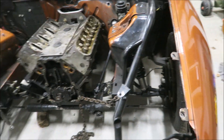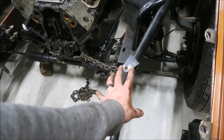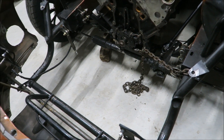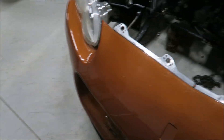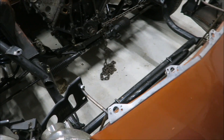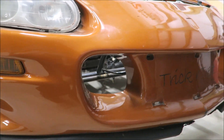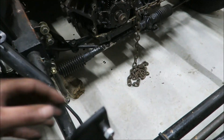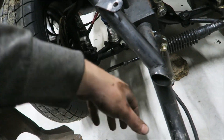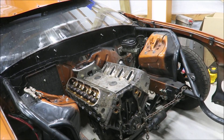Originally the turbos were right in here and we might put them in a similar spot. Brandon talked about wanting them up front. We could definitely do that — it'd be nice to have the inlets right in front there and then it wouldn't be hard to just run the exhaust out through there. Let me go get the truck manifolds and see where they land.